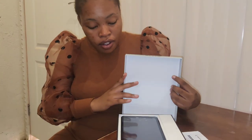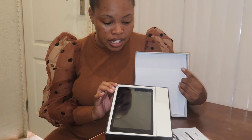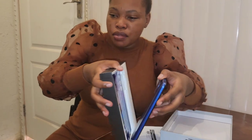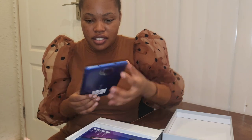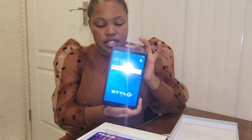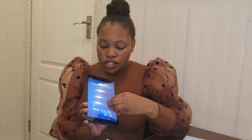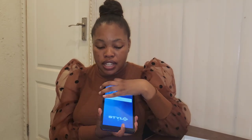The problem was that we couldn't open the phone properly. When you enter your PIN it goes back to the same page asking you to enter it again — the password would say correct but loop back to the PIN screen. It was a technical issue, so my mother decided to return it to Pep. They confirmed it was a brand new phone but it had problems, so they gave us a replacement.